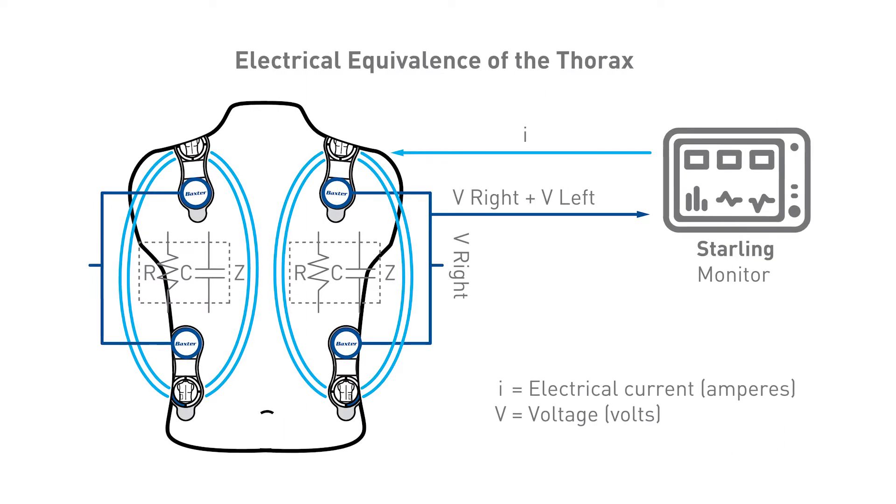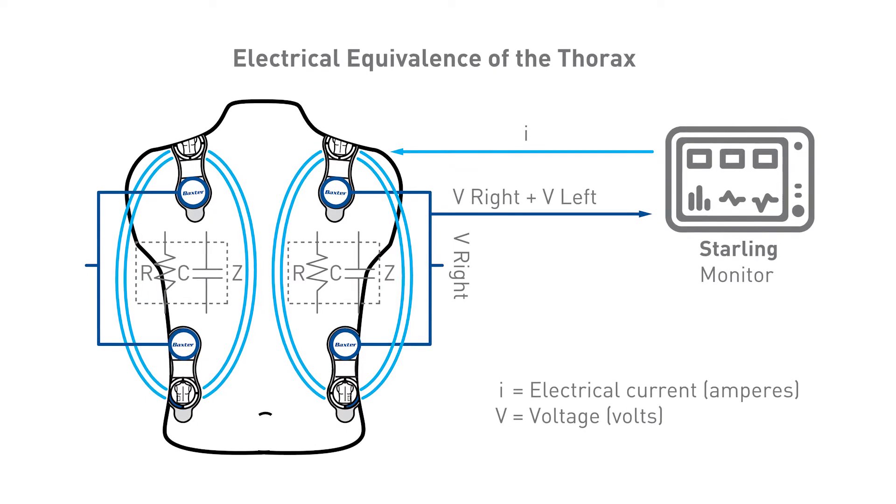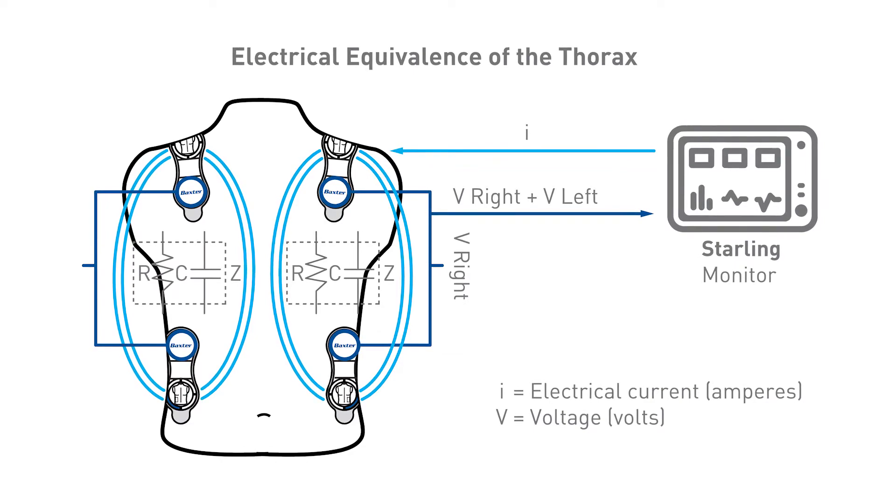So if you think about it with the cardiac cycle, the main thing that's changing in here during the cardiac cycle — which is where we're looking — is between systole and diastole, this different blood volume in the chest. Of course, the volume leaving the box would be the stroke volume.